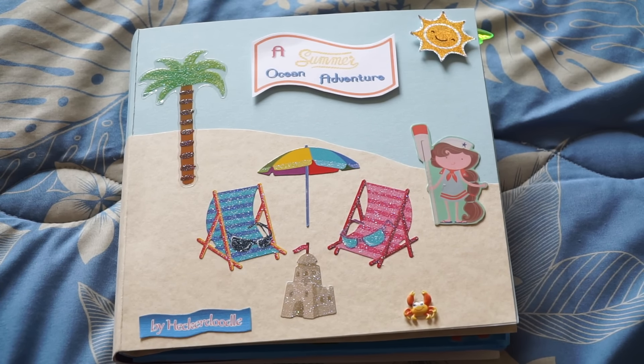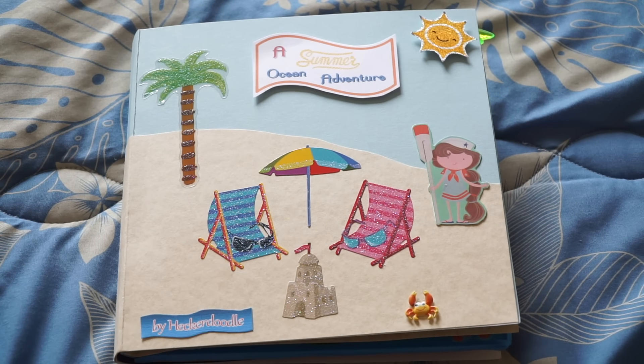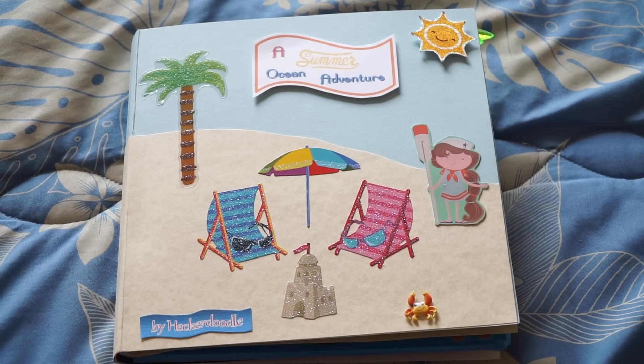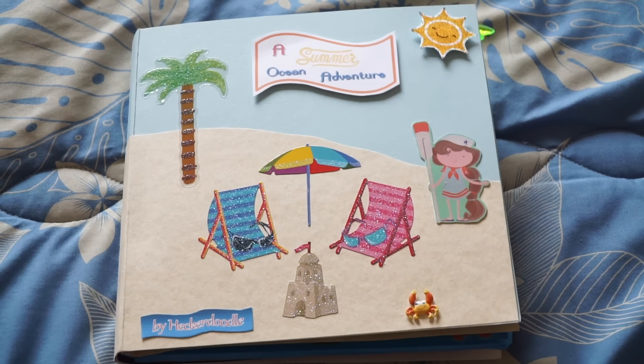Right now I have a few flip books and pocket letters I need to create, and my table's a mess with all the stuff. I've been trying to write notes everywhere about what papers I'm going to use, stickers, and so on. I know I should just focus on one thing at a time, but I see things and I know I have to use them — it's really hard when you have a mind like mine.